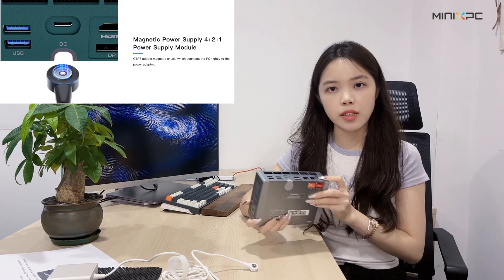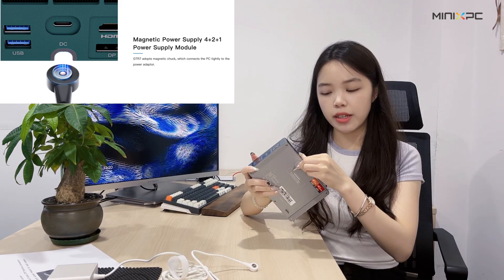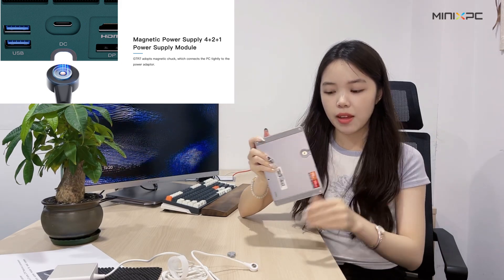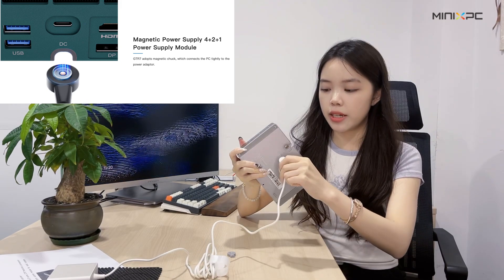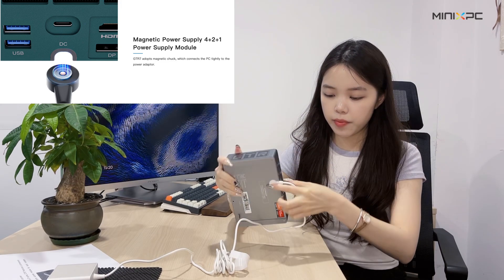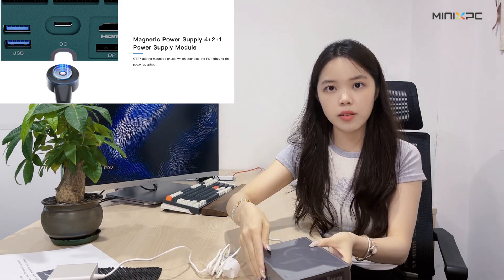This is about the power-on module. We have mentioned the DC port — let's see how it works. Just remove the port and we can use a magnetic port to connect it tightly to the PC, and place this on our table.